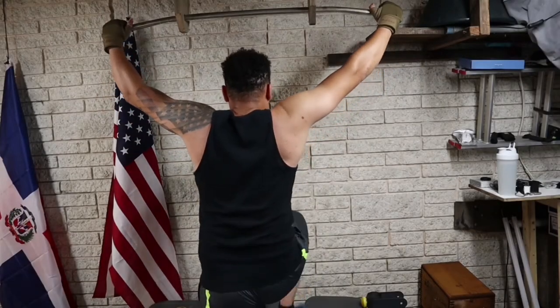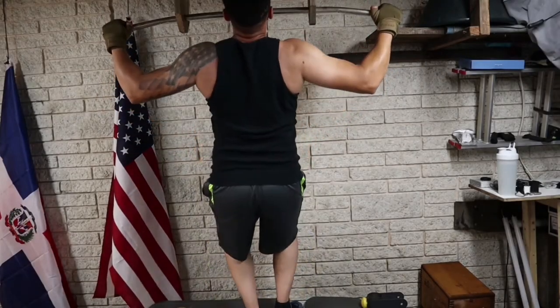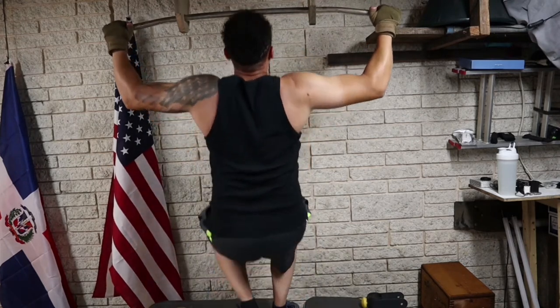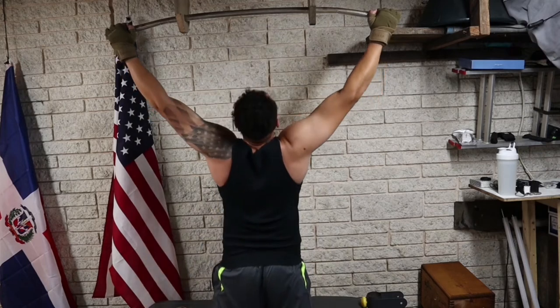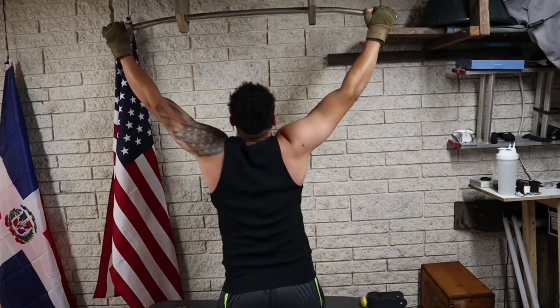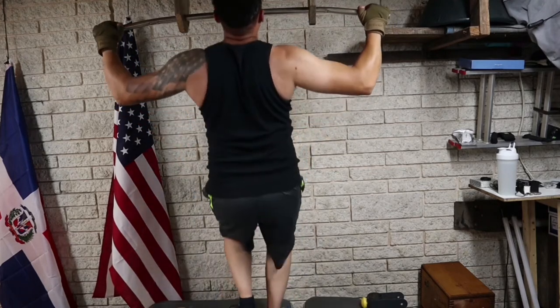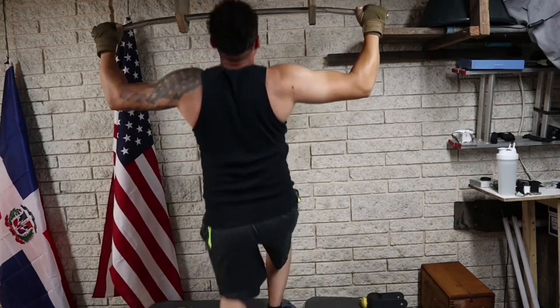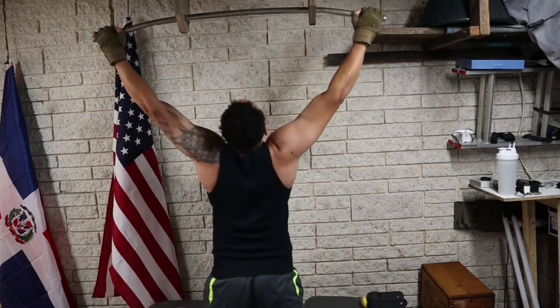This second one is another wide grip — this one is what is called a negative pull-up. You go all the way up with your legs and then let yourself down really slow, or as slow as you possibly can. One of these should be sufficient for today's exercise. Over time, I know you will get better at doing pull-ups.